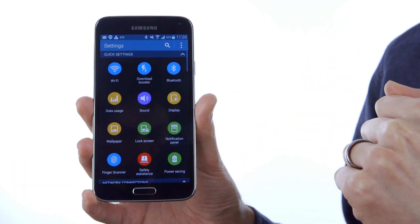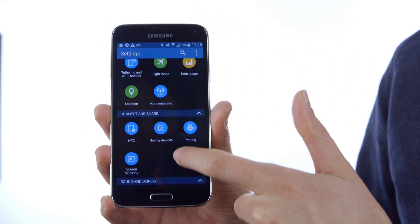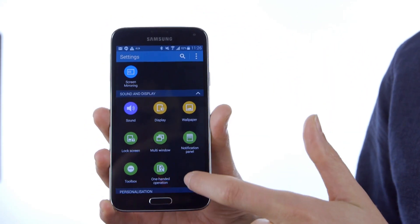The S5's new version of TouchWiz is a lot less cluttered than its predecessor's version too, and thankfully comes without a lot of the bloatware that Samsung products were famous for.